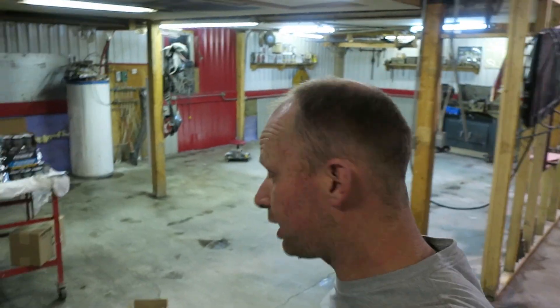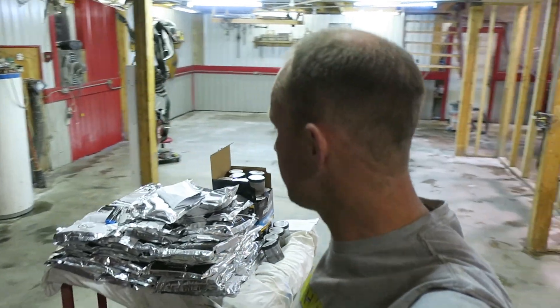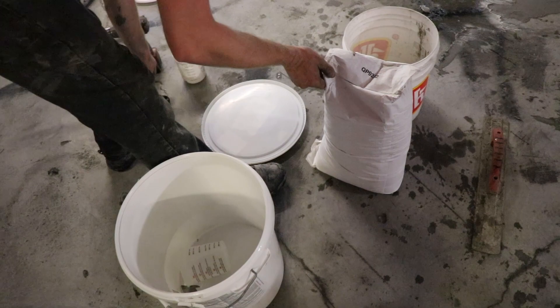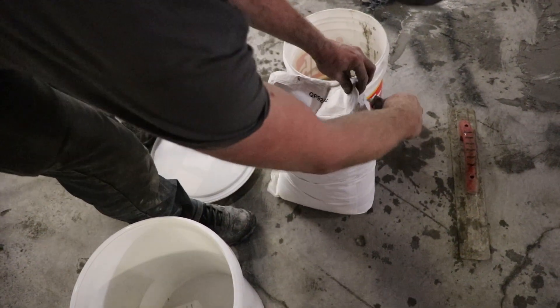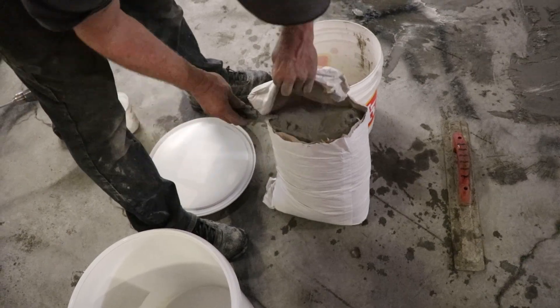Floor is nice and dry again — that was five o'clock, so that's about four hours of drying. You might want to give your floor a little bit longer to dry. With a heated floor, it really accelerates the drying time.